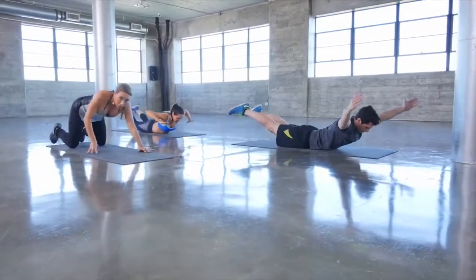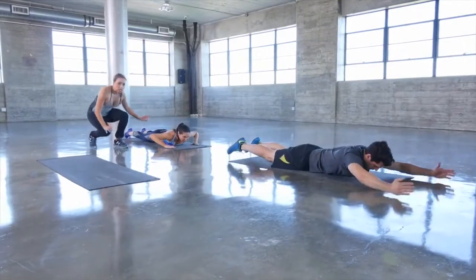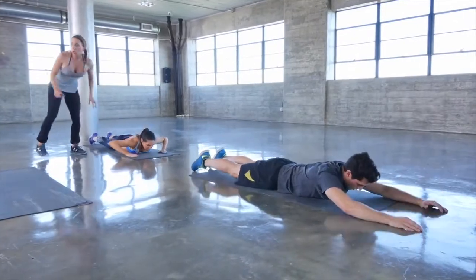If you're a beginner, go ahead and keep your arms to the side and don't lift as high, but you're still really working these great lower back muscles. Give me two more.